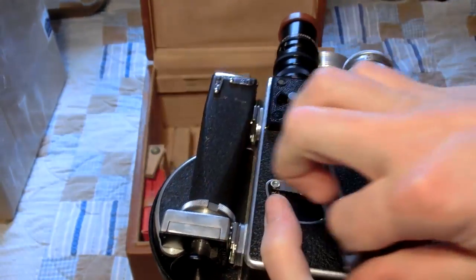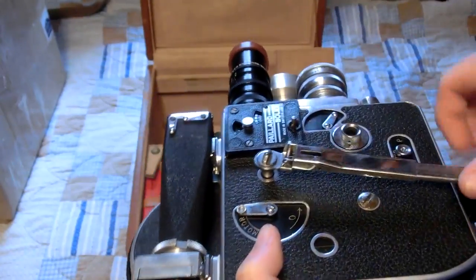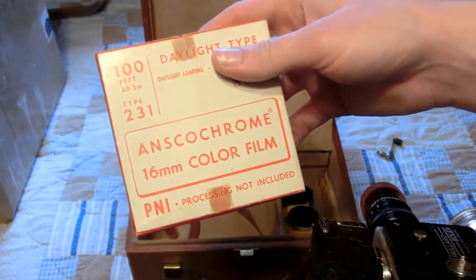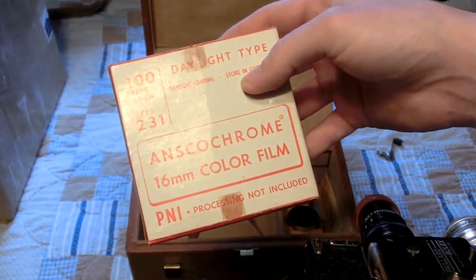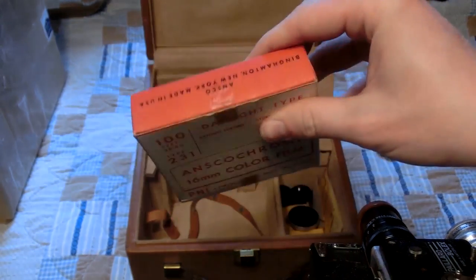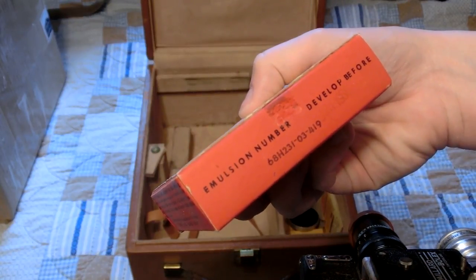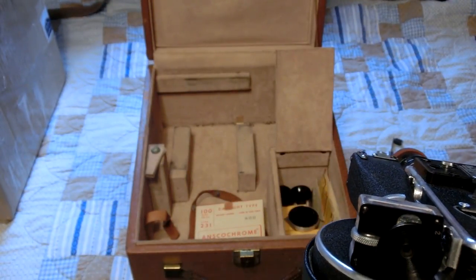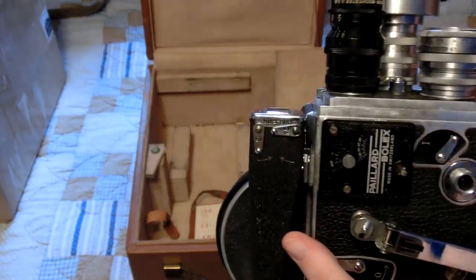I also like how this sounds. This actually came with a real film — Anscochrome. I've never heard of Anscochrome. This one has not been developed yet and was actually only half used. It expires in 1960. I'm thinking I might try to develop that — it might be pretty hard but I might get something out of it. I'll probably do a video just about that.